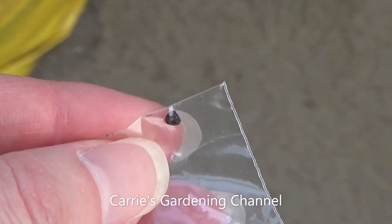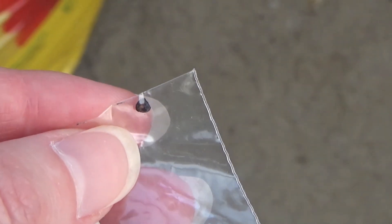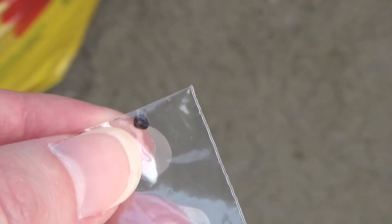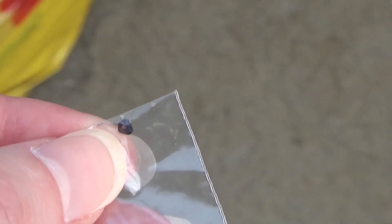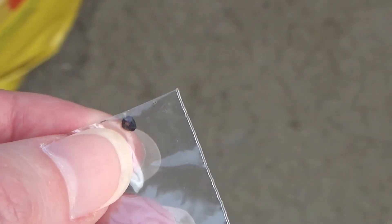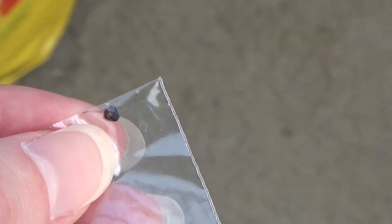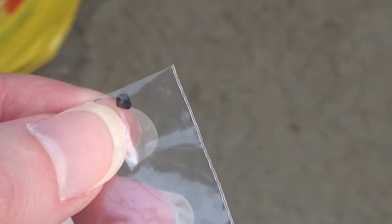Some seeds need a cold stratification period before they'll even sprout for you. Eucalyptus trees are one that do benefit from a cold stratification period before you plant them. Chilling them before you sow them helps the seeds to sprout. A lot of your perennial seeds are like that — they need that cold and then that warmth to trigger them to start germinating.